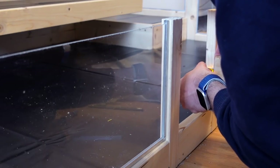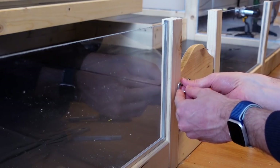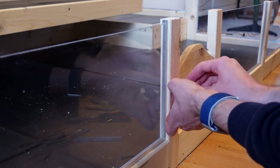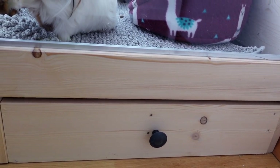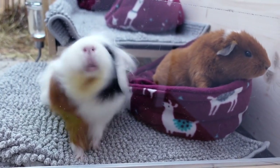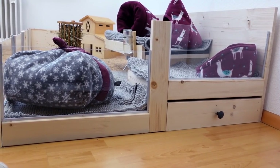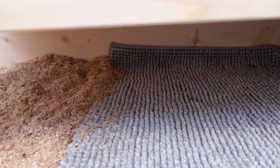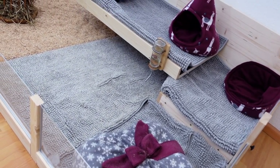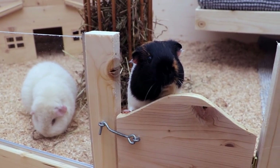We did end up polishing the gate with some sandpaper as the guinea pigs loved to chew on it and it was looking a bit used, or rather well-loved. And the gate is in the cage. We also included a drawer in our guinea pig cage. I think I'm going to make a separate video for this because it's still not completely finished and we're still working on it and improving it. I hope you enjoyed this video and see you guys next time. Bye!